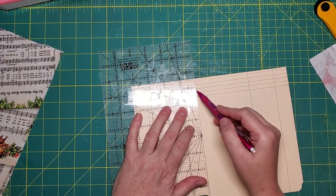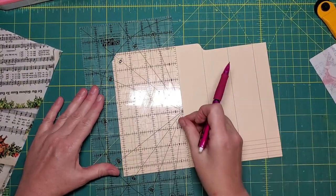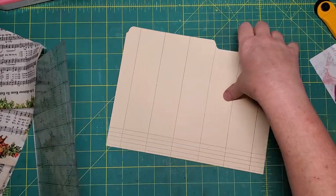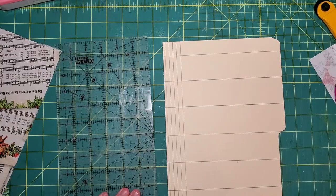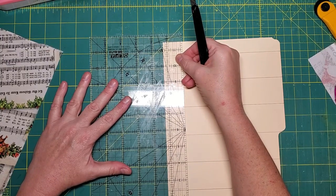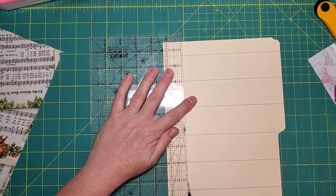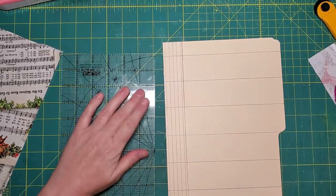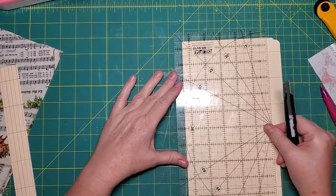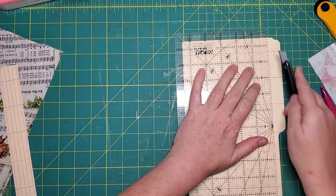It doesn't matter if they're exactly evenly spaced — I just kind of calculate it mentally and hope that my math isn't too bad. Just two and a half. And now I'm going to cut this at one and a quarter inches, then just cut this rounded edge off and get it out of the way.